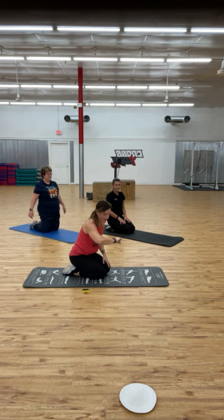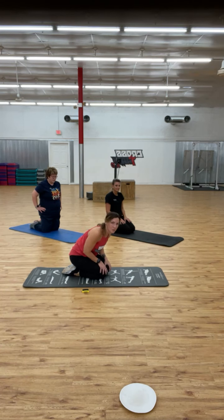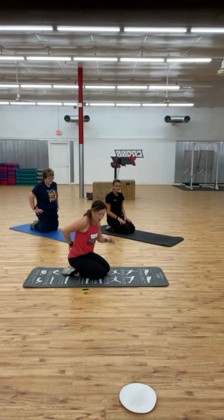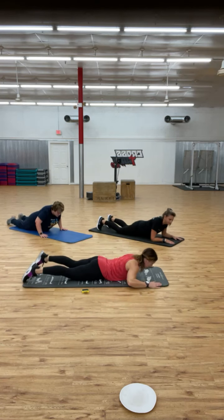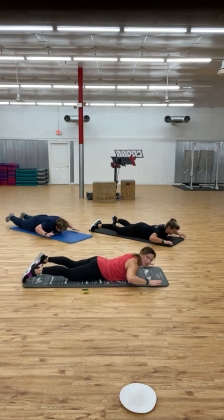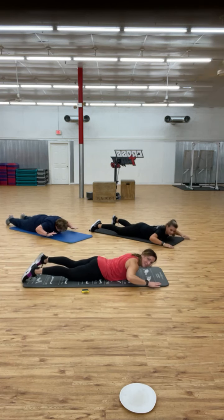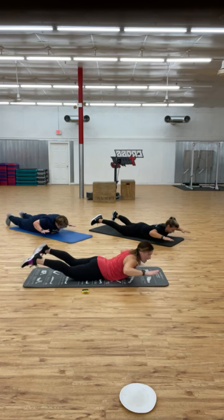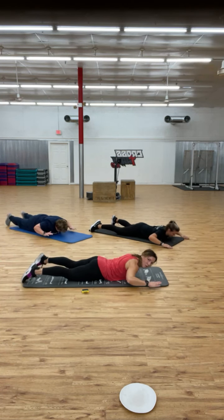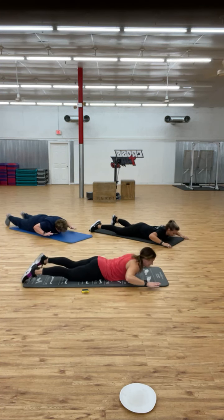We have one more — superman. If you want strong abdominals, you need a strong lower back, which we worked with squats. Now let's isolate it and lift. To modify, you can keep your toes down and just lift the upper body, or keep your upper body down and just lift the lower — squeeze your glutes. Lengthen and really feel this in the low back. We are so close to the end!